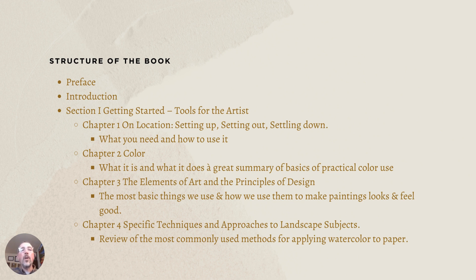Chapter two is all about color — what it is, what it does — and offers a great summary of the basics of practical color use and theory. Chapter three, 'The Elements of Art and the Principles of Design,' covers the most basic things we use to make paintings look and feel good — essentially painting design and composition. Chapter four covers specific techniques and approaches to landscape subjects, reviewing the most basic and commonly used methods for applying watercolor to paper. If you're new to watercolor, it's an exceptionally helpful section.